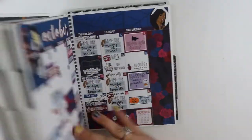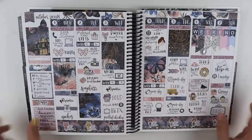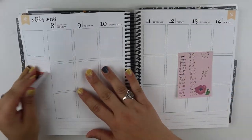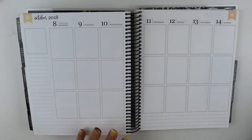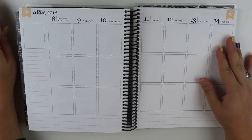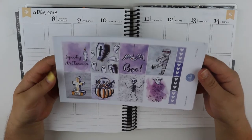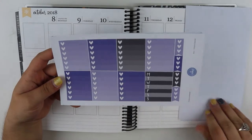So we're going to get started planning. This was last week and how last week turned out, and then this is the current week. We are going to be planning for October 8th through the 14th, and I am using this kit from Stickers by Ashley K. This is my first time to ever use stickers from her before, and this is her kit.